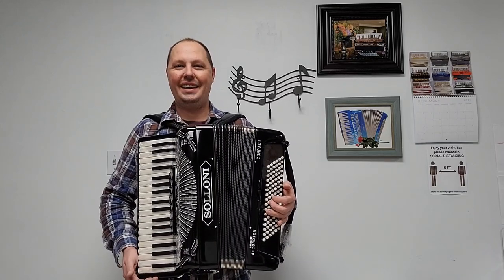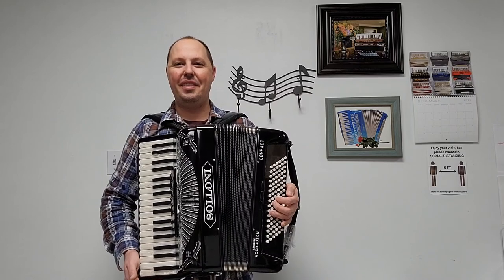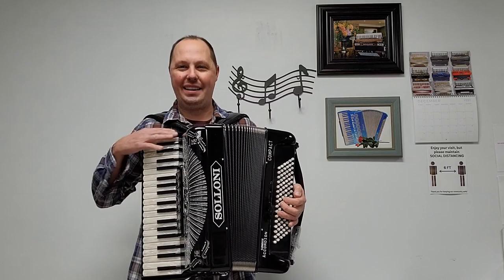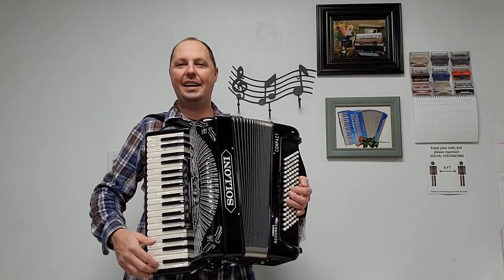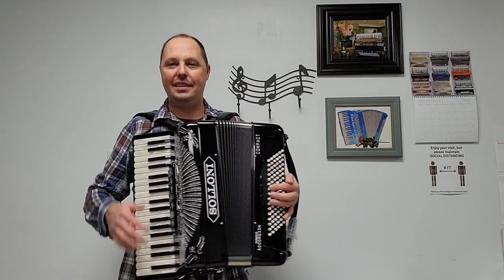Hello everybody, this is Kevin Solecki from Carnegie Accordion Company in Pittsburgh, Pennsylvania, here with a beautiful brand new Saloni Compact size piano accordion. This accordion has 37 treble keys from a low G to a high G, measuring in at approximately a 17-inch keyboard. There are 96 bass buttons.